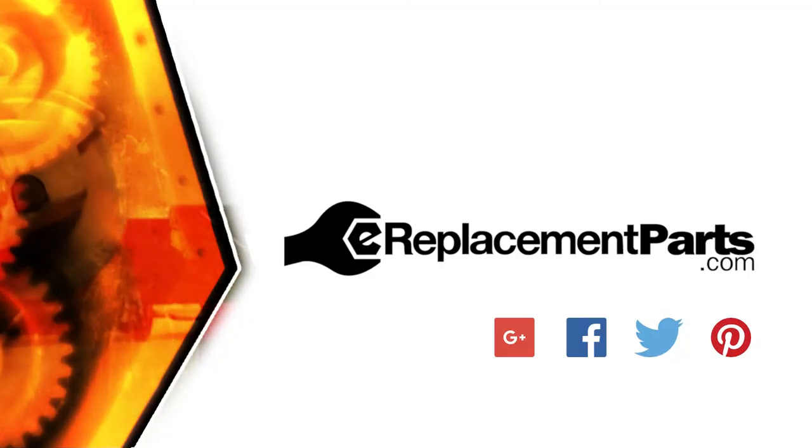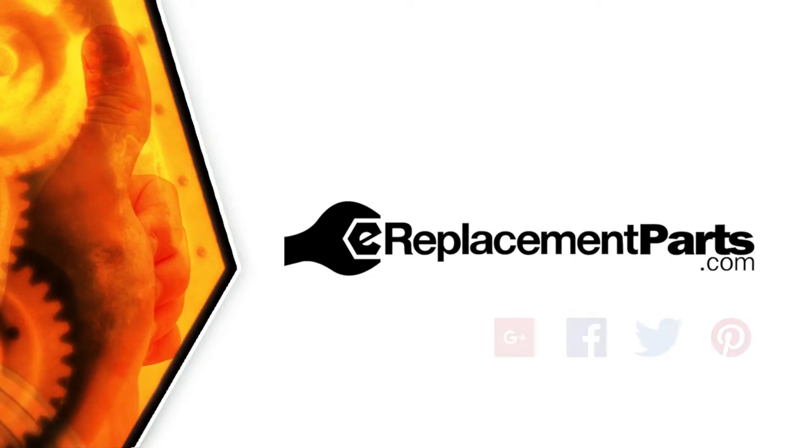And now you know how to replace the gear and spindle assembly in your power tool. Be sure to check back often for new videos and expert advice. If you found this video helpful, give us a thumbs up and leave a comment.